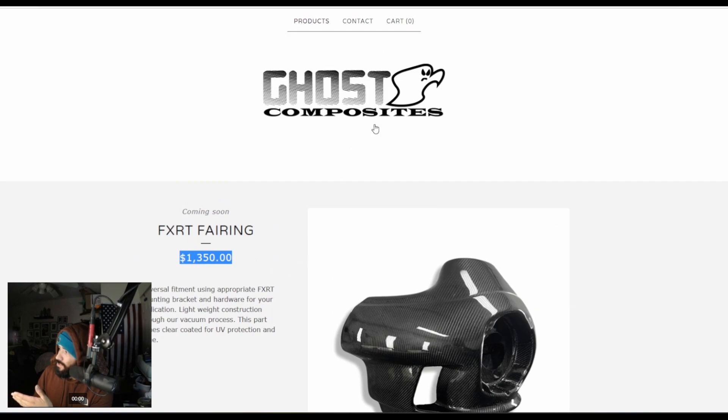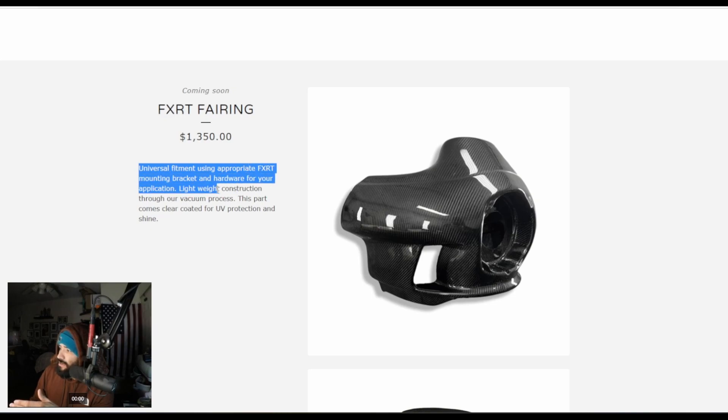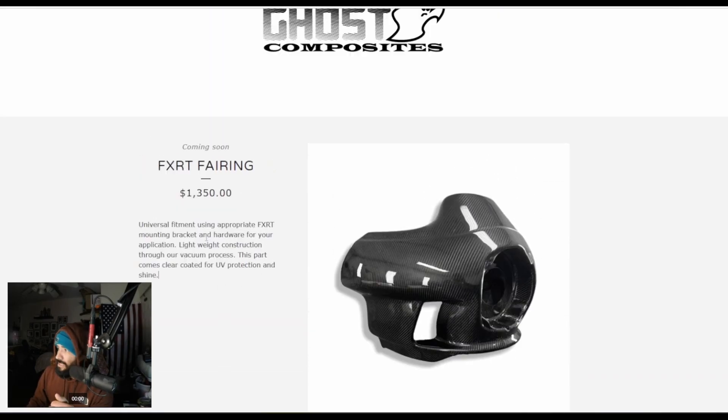We have something that's coming soon — it's not available yet, but this is a carbon fiber option. Ghost Composites is offering an FXRT carbon fiber for $1,350. I doubt this includes the bracket, but if it does, that is very impressive. It says universal fitment using the appropriate FXRT mounting bracket and hardware for your application, so I'm not sure if mounting is included. But for $1,350, that's a pretty good price.